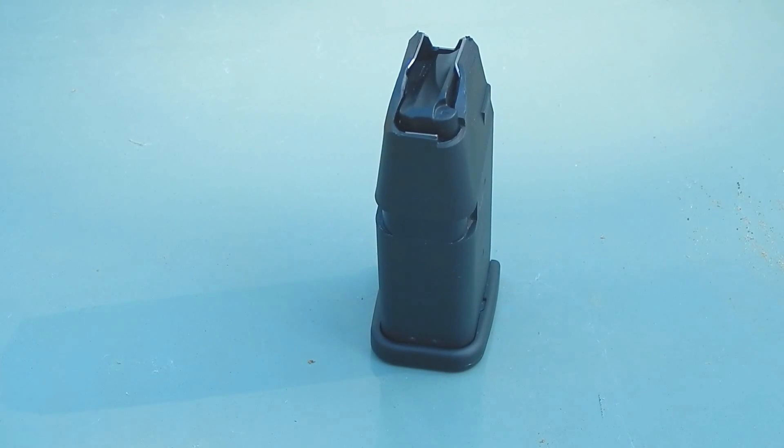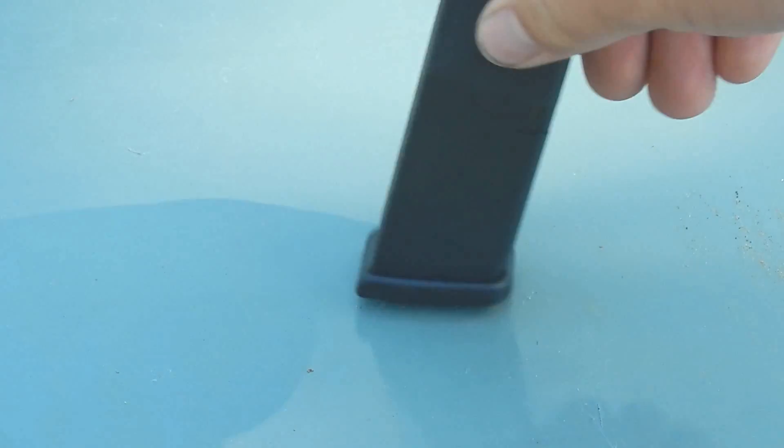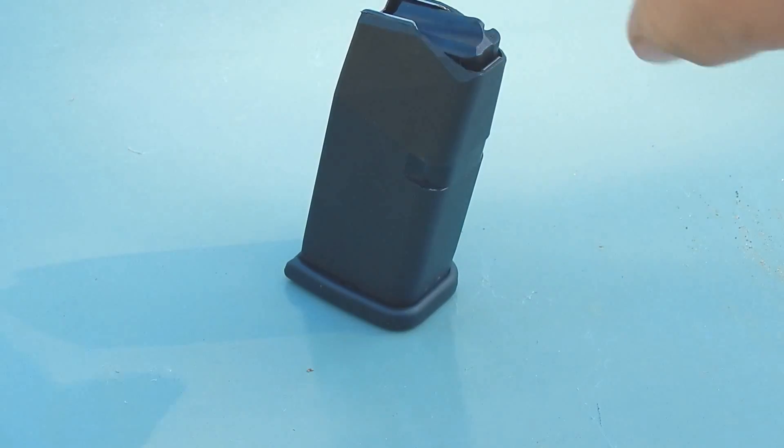Alright, this is 48 Conkly and for the advancement of science and the arts, I'm going to be sacrificing a Glock magazine here.